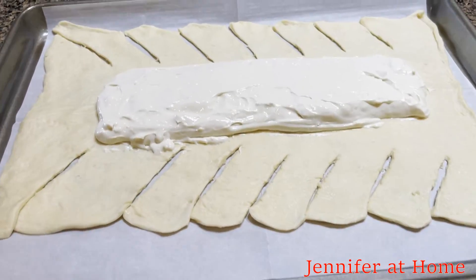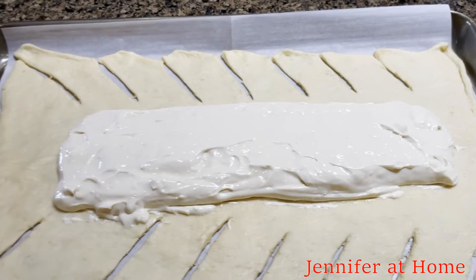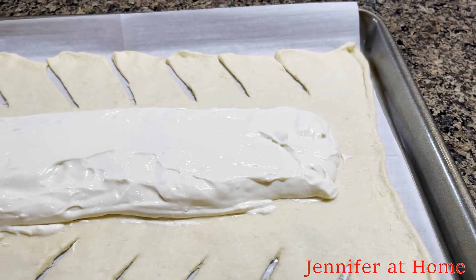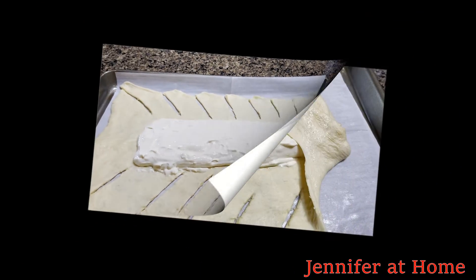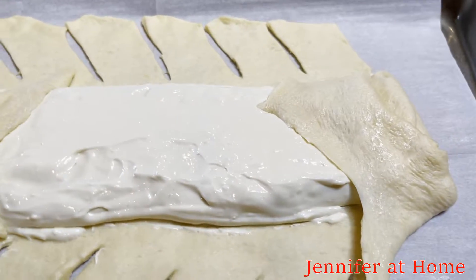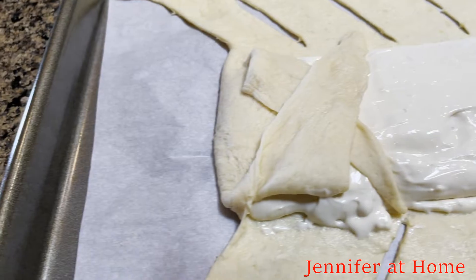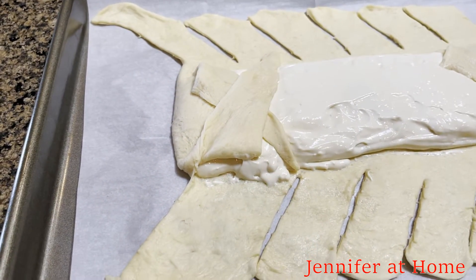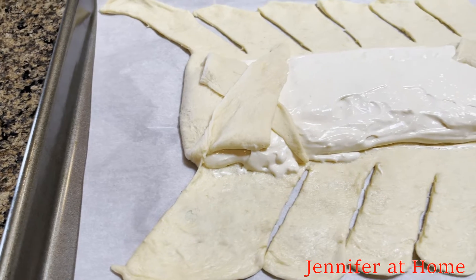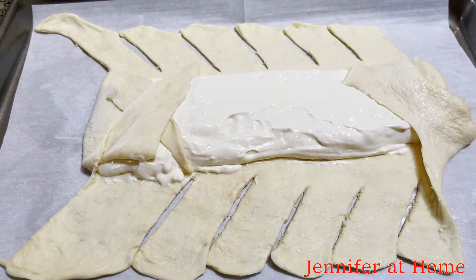Now that the filling is all mixed up, I'll put it in a rectangle right down the middle of the dough, leaving space at each end. Now I'll start folding the dough up around the pastry filling. I folded both ends up over the top of the pastry filling, crisscrossing the little strands that stand out of the sides. Then I'll continue on starting at the bottom end and just keep crisscrossing the strips over and over again, pressing them down as I go along.